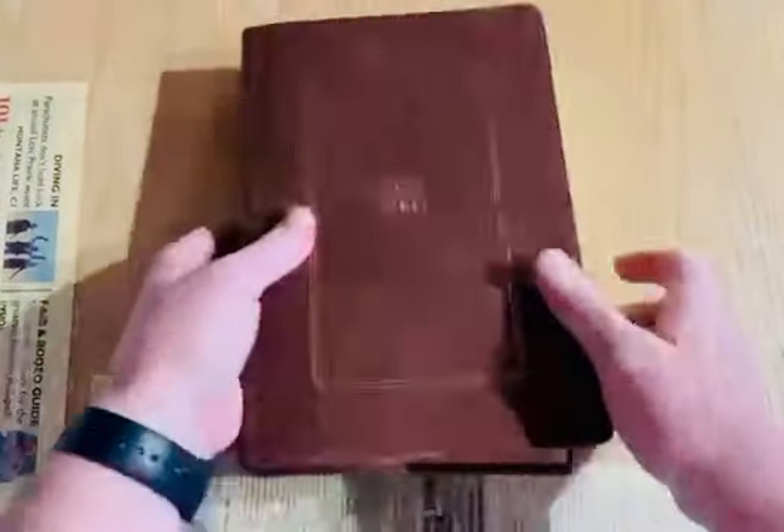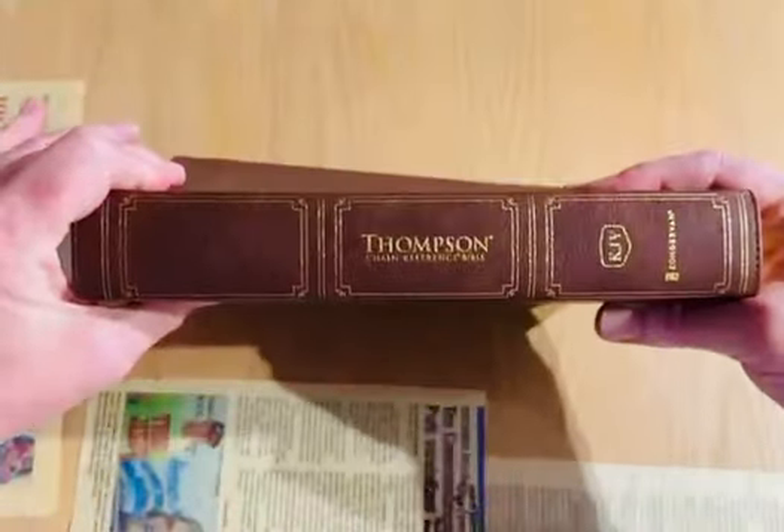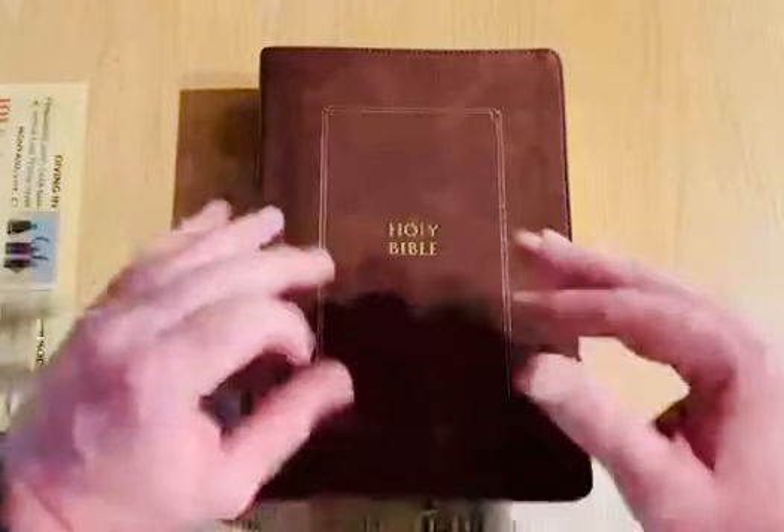I believe it has a cross on there. So it's like a clamshell box. Open that up, put that over there and hopefully not knock over the camera. Okay, so no cross — I thought it was the one that had the cross on it. But that's cool. Holy Bible, nice. Thompson Chain Reference. KJV. Zondervan. I hope and do pray that they did do the beginning — in the beginning God created the heaven and the earth and the spirit of the Lord — hopefully they have that capitalized.